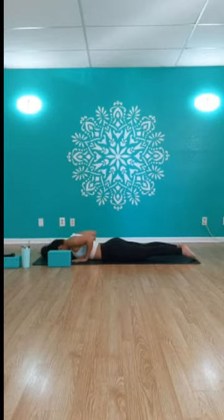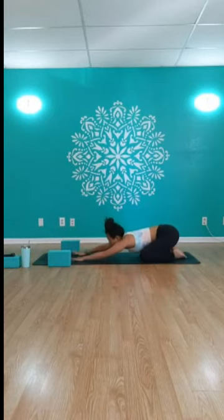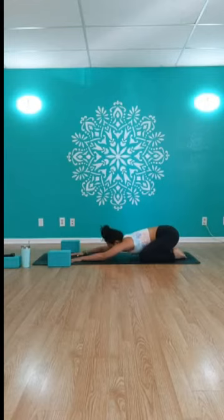From here we're going to press back to child's pose — big toes to touch, knees open wide, reach your arms up and over the head, press your forehead down, sink your hips back to your heels, and take three breaths here. Big inhales, big exhales. Remember this child's pose is available to you at any point in your practice.